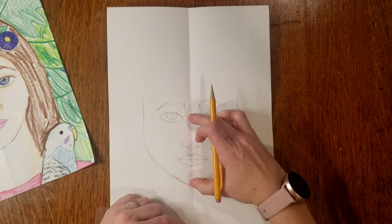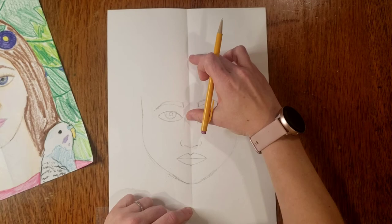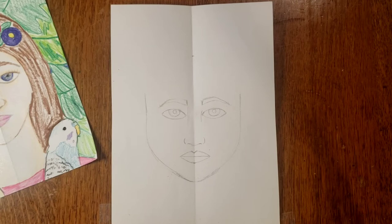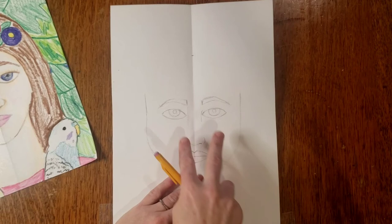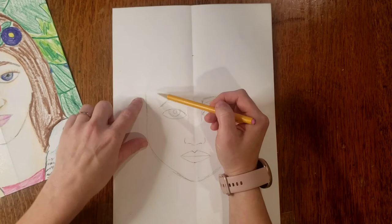A lot of people don't realize that the distance between your eyes and the top of your head and the distance between your eyes and the bottom of your chin are about the same. This is actually where your forehead goes. Many people put their eyes right at the top of their heads when really the eyes are further down. I'm going to do a curved line between my sides and the top to show where my head is.